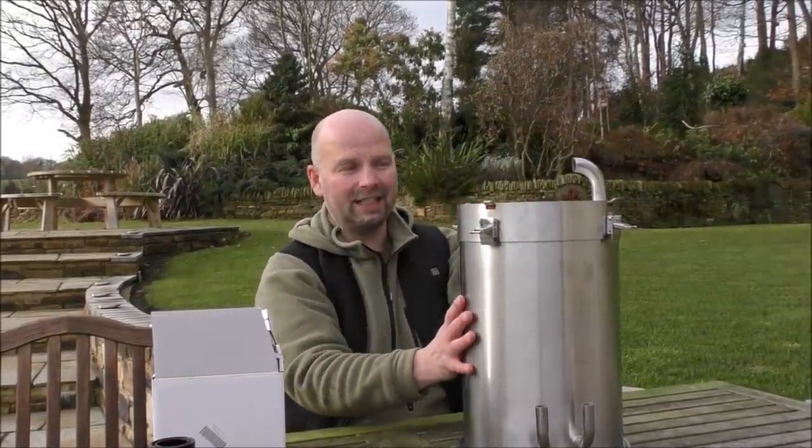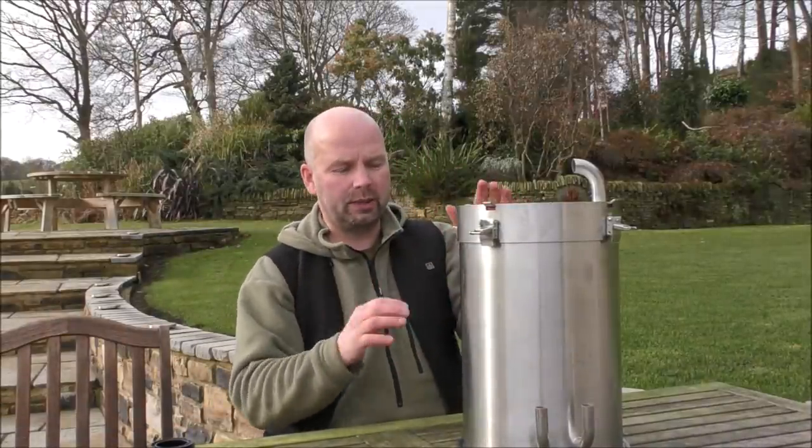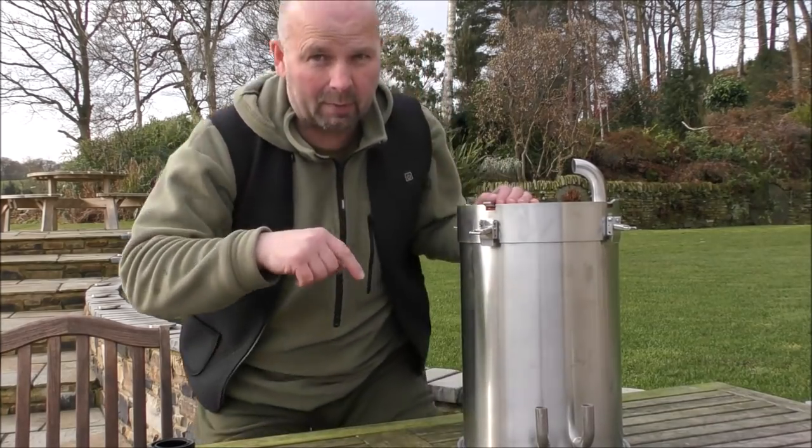This filter comes with nothing in it apart from a couple of dividers, and I've actually set it up prior to making this video. I think we'll do this one in reverse - I'll show you how I've got it set up, and then I'll show you how it comes and explain what the two issues are inside which can be easily rectified. So let's bring the camera in.